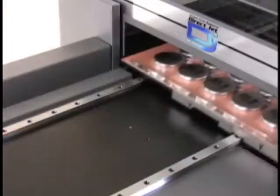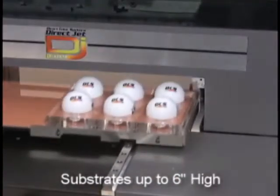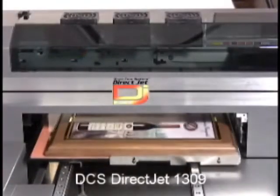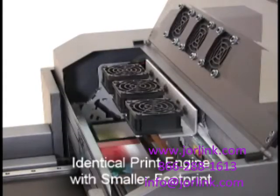the DCS DirectJet 1324 can accept a maximum weight of up to 10 pounds and print on thick substrates up to 6 inches high.